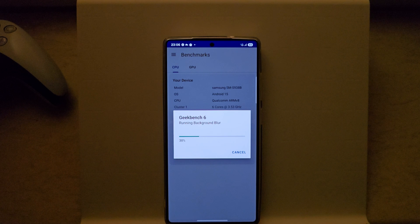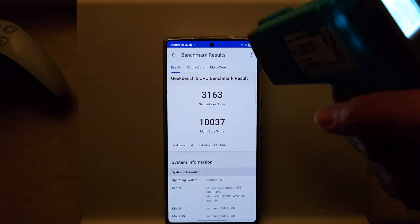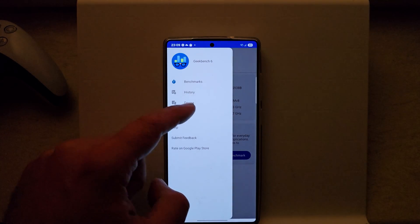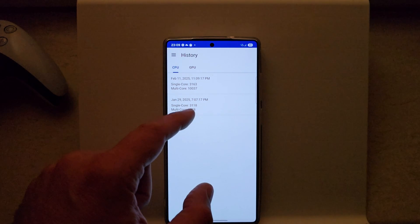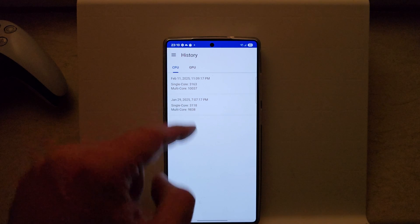If you appreciate what I do, please go and watch some of my other videos. I was right — just by a tiny bit, but we got more than 10,000! The phone is only at 11°C, so 10,037 on the multi-core score and 3,163 on the single core. For comparison, the first result was 9,838 multi-core and 3,118 single-core, so we went from 9,838 to over 10,000, and just a tiny bit more on single core — not bad, achieved directly out of the box.